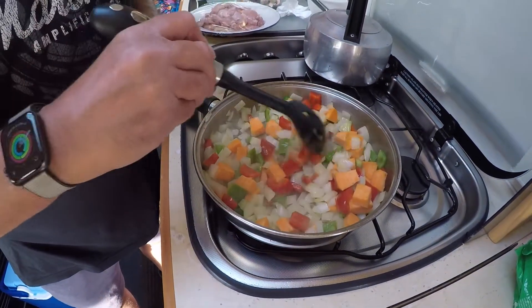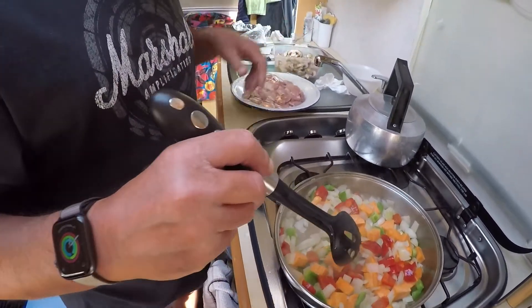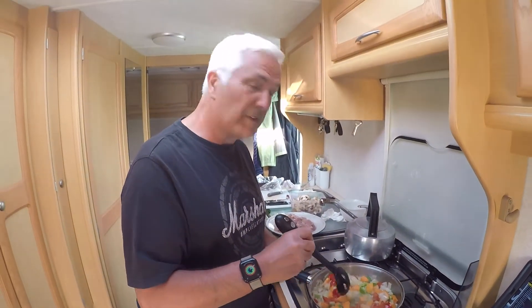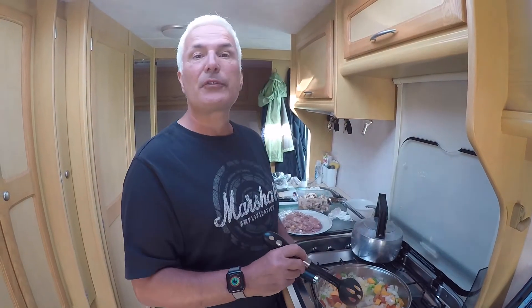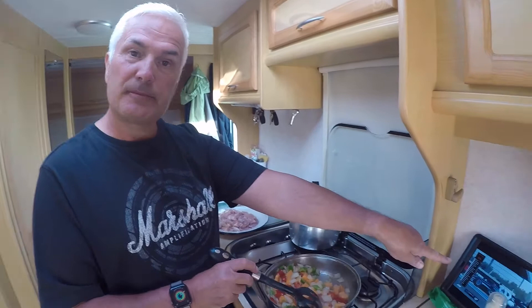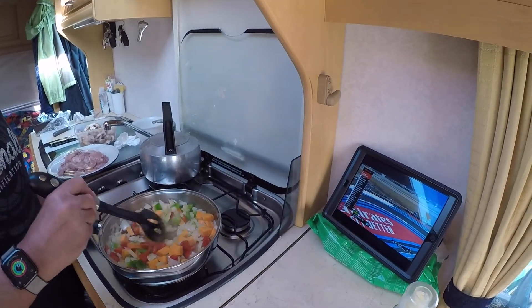This is the base of the Thai curry that we're going to do. We're going to have some chicken and some mushrooms, we've got peppers and onions and a sweet potato — or a yam, do they call it? Yeah. We're going to have some rice and some naan breads as well. So it's all looking quite delicious. We've got the Formula One on because I can't miss that, and the spray oil.